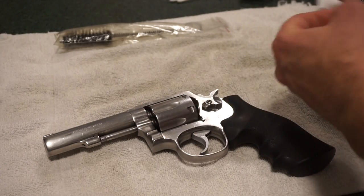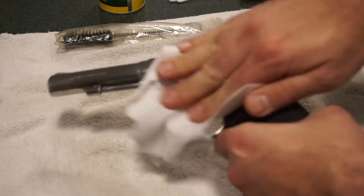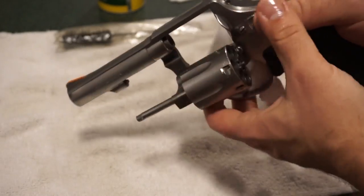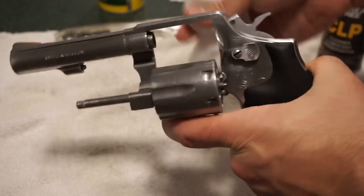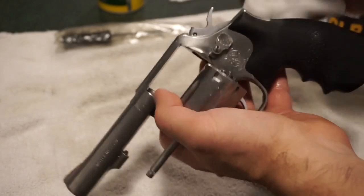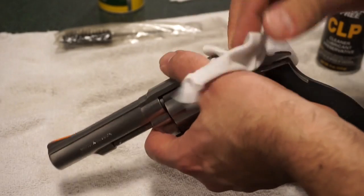The first thing I like to do is a general wipe-down with some REM oil. Spray a little bit on a towel or cut-up t-shirt and just do an initial cleaning. This will start to get the oils on the gun and begin to break down some of the carbon — gives you an idea of how filthy the gun really may be. Revolvers are a great first firearm for the simplicity of use and ease of maintenance.